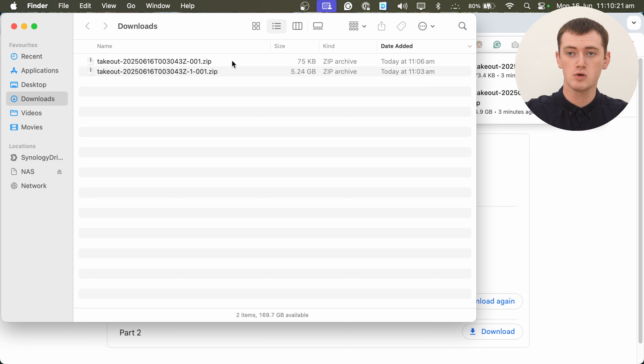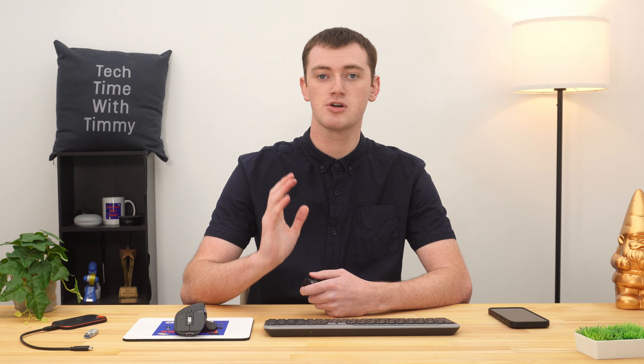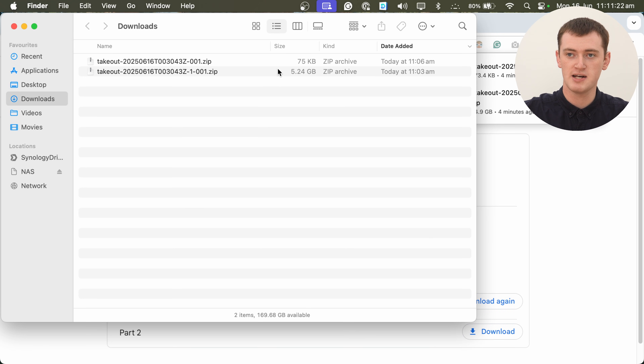But if all your photos actually had to be split across several different zip files, and you have several large zip files, you'll need to merge these zip files together, which can be a little tricky — and the process is very different depending on your computer. Timmy has another three separate videos for Chrome OS, Mac, and Windows showing how you can correctly merge these Google Takeout zip files together, and you'll find links to those videos in the description below if you need them. If you have three zip files where two are a reasonable size and one is tiny, you will need to go and watch one of those videos.